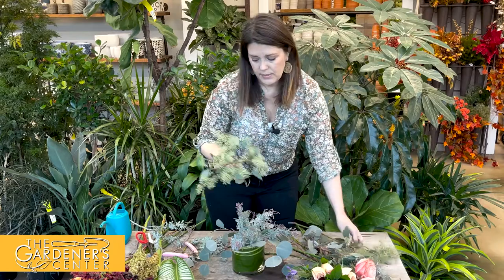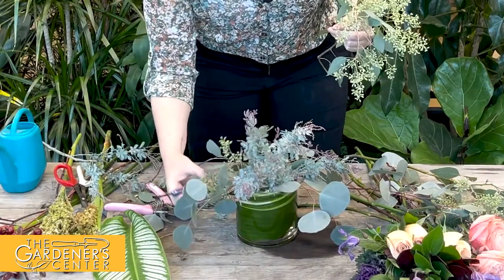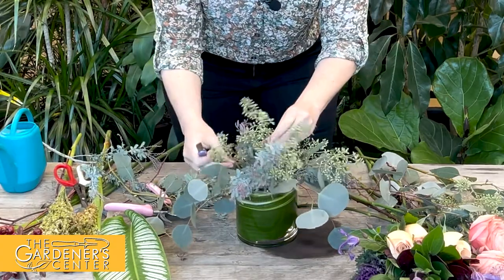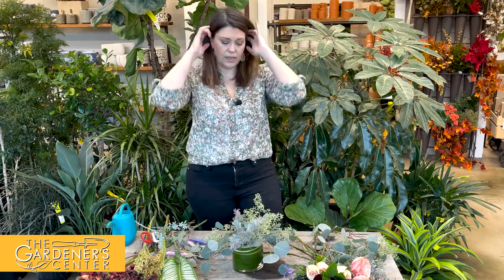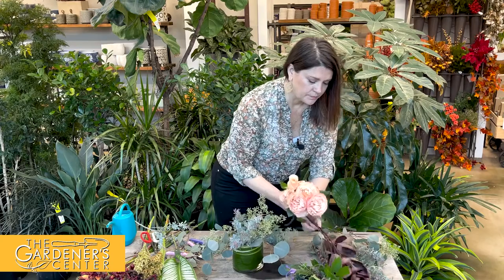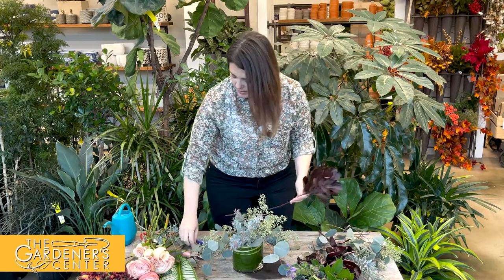I'm going to add some seeded eucalyptus to fill in on the sides. The eucalyptus has a nice droop to it for that lush, drippy feeling, and it gives you texture. When choosing flowers for a mixed arrangement, think about color palette but also texture — interesting elements that draw your eye. This acacia has fun texture and the seeded eucalyptus has fun texture too.